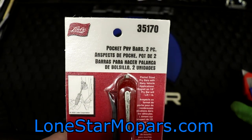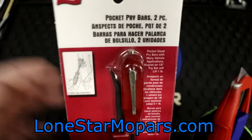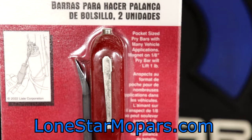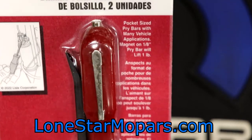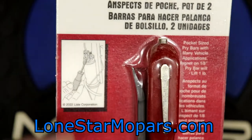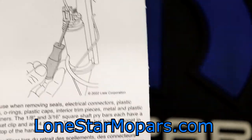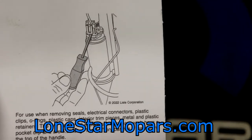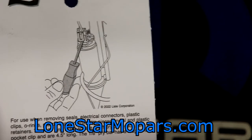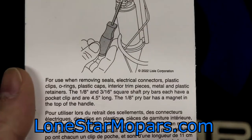Prices range all over the place depending on where you source them. Right here you can see it's a two-piece pocket pry bar. If we zoom in, you're going to see they're pocket-sized with many vehicle applications. There's a magnet on one-eighth pry bar — it will lift one pound. It's showing right here what I do with these. What I do with screwdrivers is lift terminal clips, the connectors. That's really one of the best ways to use these, in my opinion. Staples as well, although I've tried — I've been using the Mayhews — and I just have better luck with a screwdriver and pliers.